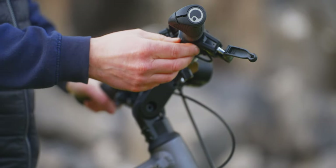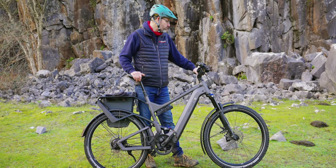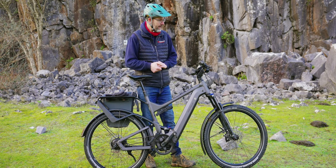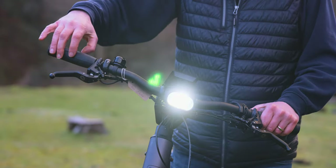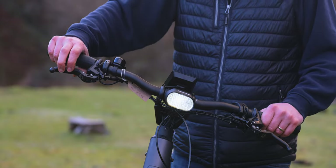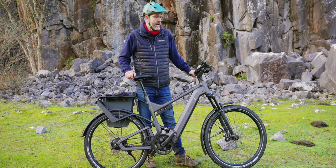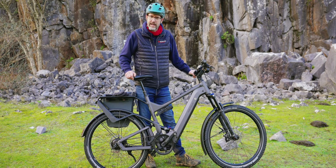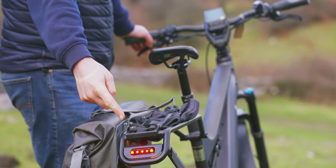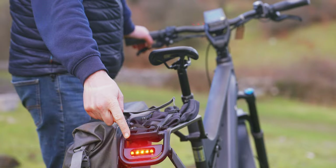Another really nice feature if you're riding at night is that it comes with lights integrated into the battery. These are main beam and dipped headlights, which are superb for riding at night. They also have brake lights built into the back, which is quite handy when you're zooming down a hill and you whack your brakes on — the cars behind you know you're going to be slowing down rapidly.